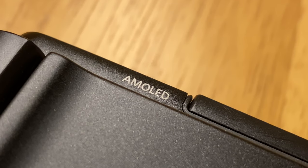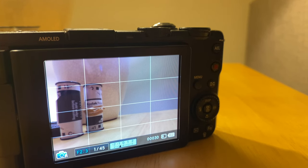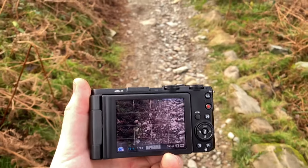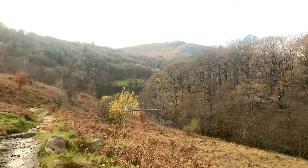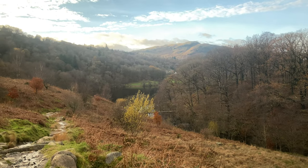The AMOLED screen is fine. It's tiny, so you don't really benefit from the fact that it's AMOLED. Although I never struggled to see it out in the day or from different viewing angles, which could be a testament to the AMOLED technology itself. But we're spoiled by incredible screens on our phones now, so this only looks okay by comparison. I'd still rather just have a viewfinder.